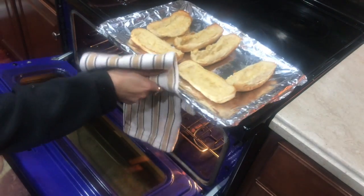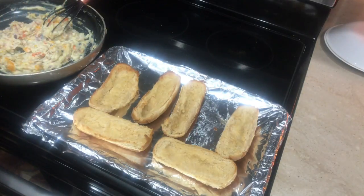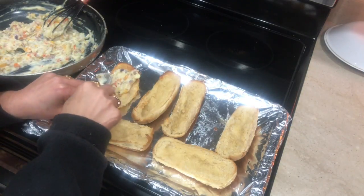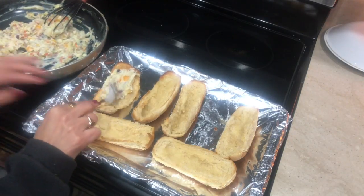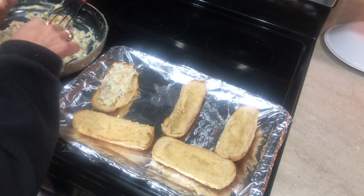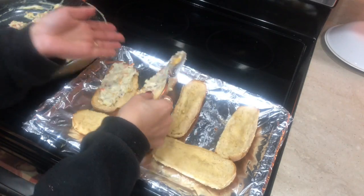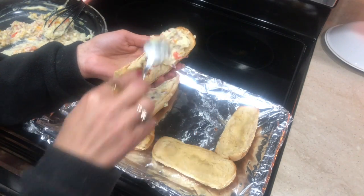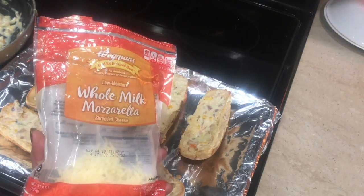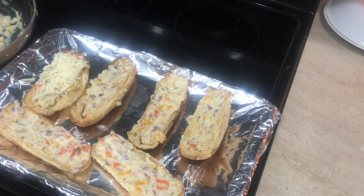Having the bread slightly toasted means the stuffing won't make it soggy and it will hold together. The edges are nicely browned — that's exactly what we wanted. Now I stuff it with the onion and pepper filling we made. You can use any finely chopped vegetables you like — cauliflower, broccoli, green peas, whatever your kids enjoy. After stuffing all the buns, I add mozzarella cheese on top.